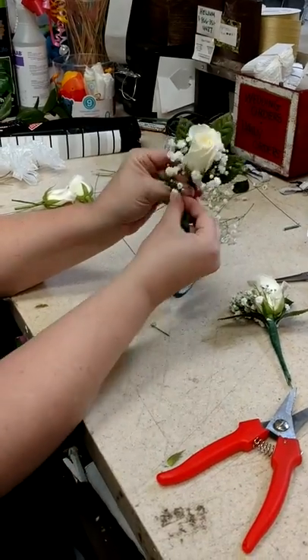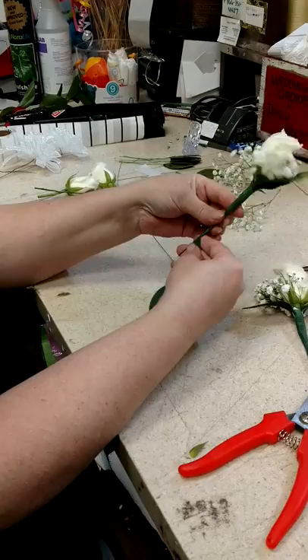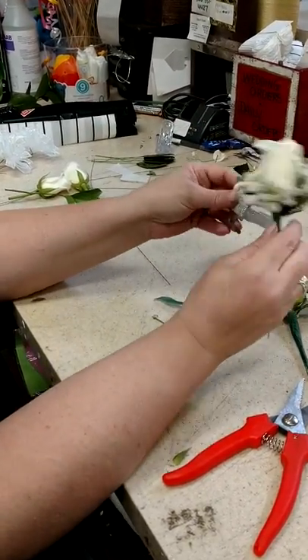Basically you're going to put your leaves on there and you're going to tape. Again, everything is taping. I have the basic generic wristlet here.